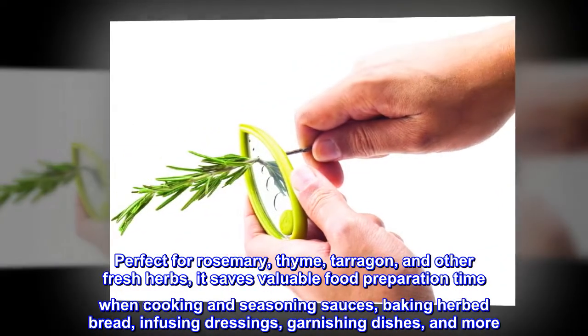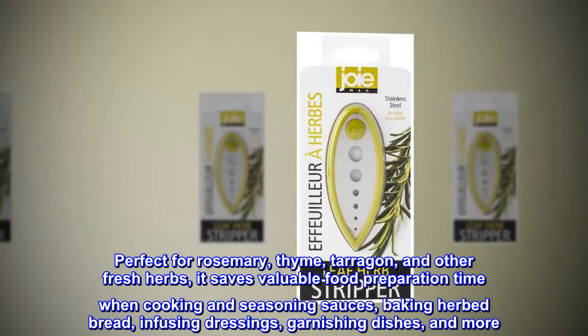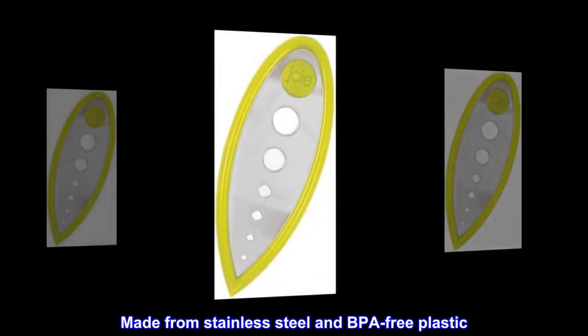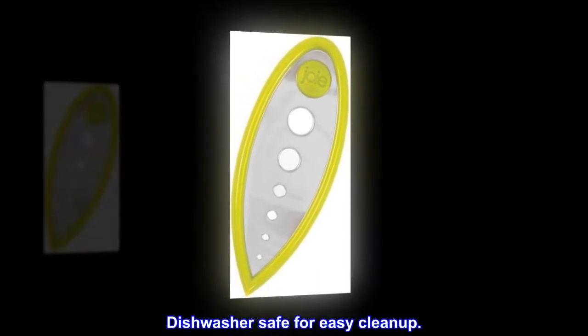It saves valuable food preparation time when cooking and seasoning sauces, baking herbed bread, infusing dressings, garnishing dishes, and more. Made from stainless steel and BPA-free plastic. Sturdy and durable. Dishwasher safe for easy cleanup.